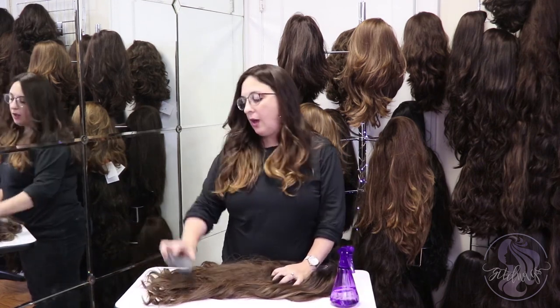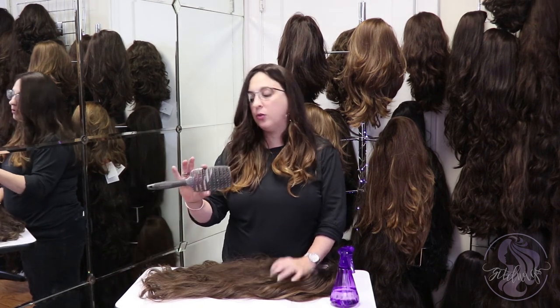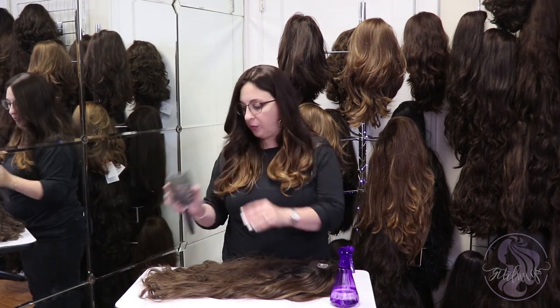You can use a little bit of moisture just to soften the cuticles of the hair, but you really don't need to. What you do want is either a wide tooth comb or a big wide bristled brush.